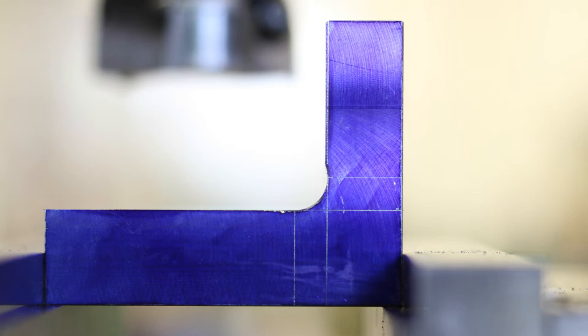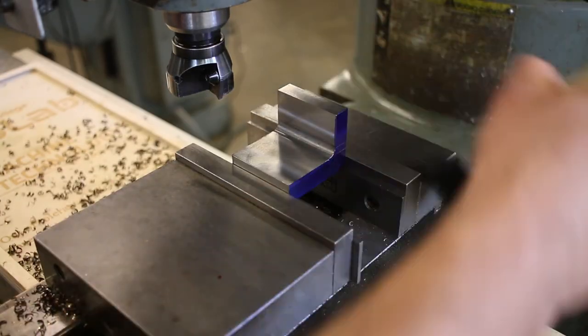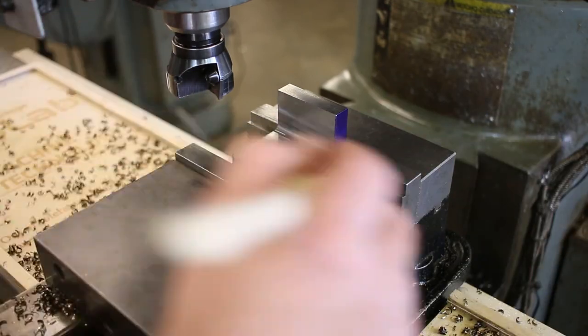That looks pretty good to me — just running your finger and fingernail along that, I don't feel any place where it raises up. No lips or anything like that, definitely not too low. That actually came out pretty good. You can see from this close-up side view that it blends pretty nicely with the scribe lines. It doesn't always come out this good using this method — it's a lot less consistent than using the numerical method. But this is one option, and the second side we'll do with the numerical method to teach you both ways.